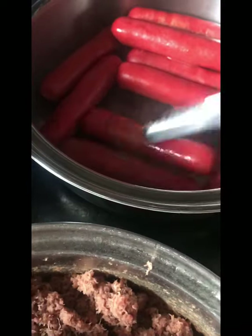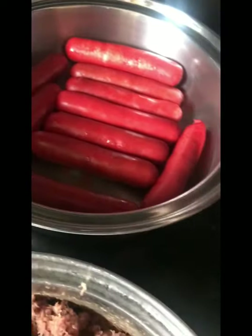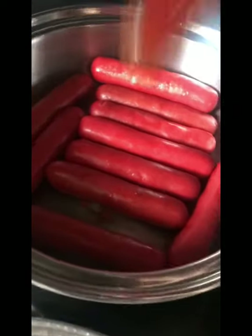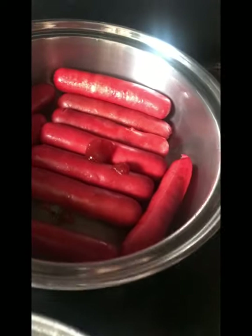I want the cheese to come out. Oh, my son likes ketchup — this is the banana ketchup.